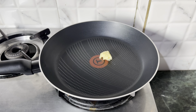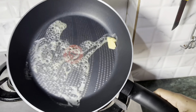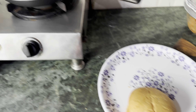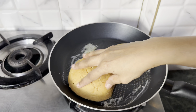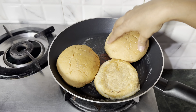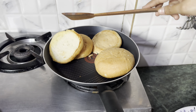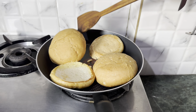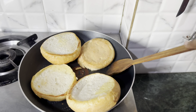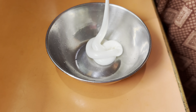First of all, we add butter in the pan. We cut the burger buns and toast them in the pan until they become a little golden. Then we remove them. This recipe I like personally and I also enjoy sharing it with you. If you need a particular burger recipe, please tell me in the comments section and I will make it for you.